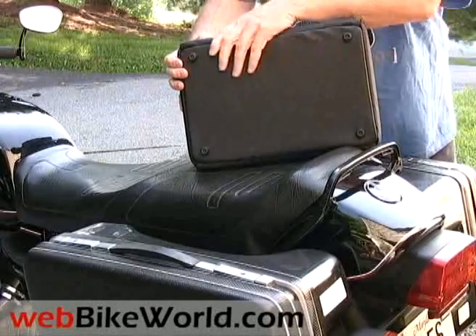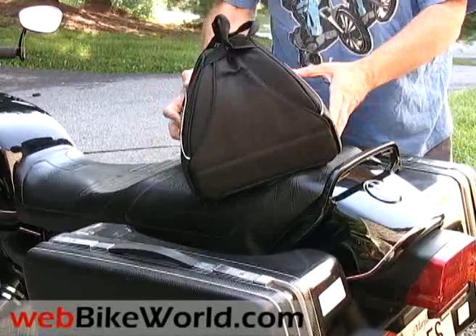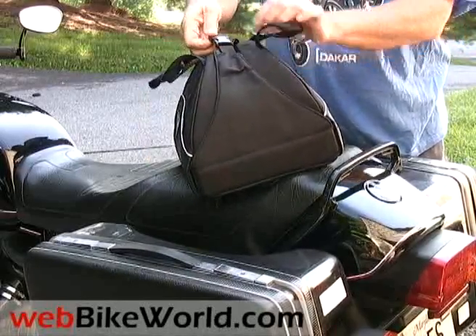The bag is very well made and everything, including the stitching, is of high quality. To open the bag, unsnap the handle, then pop open the latch on top and fold down the two sides.